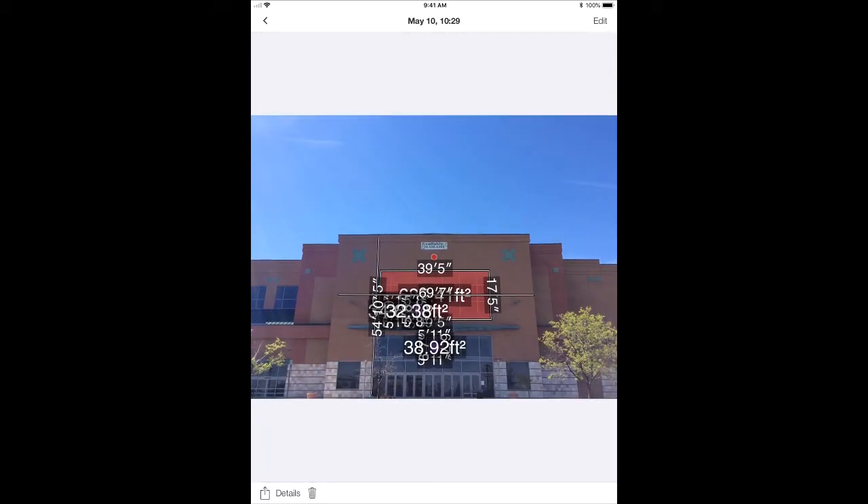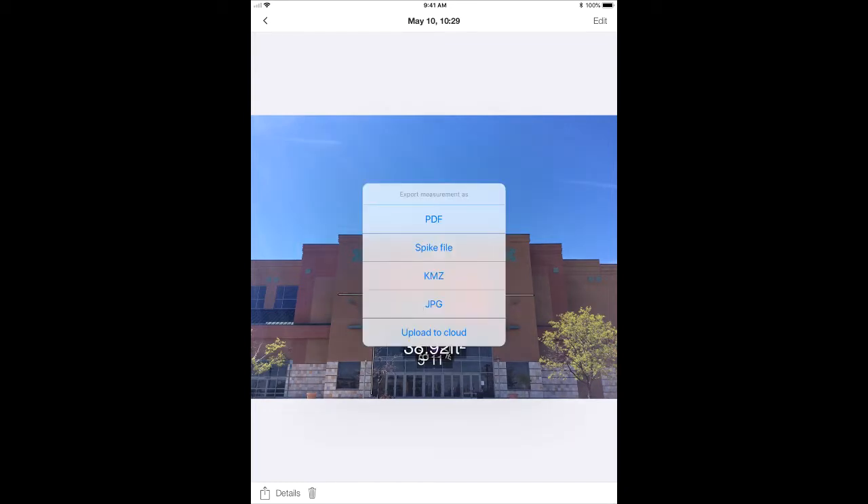If I need to take any more measurements, I can hit edit and re-measure. If I'm ready to export, I can click the export button. Options include a PDF, a Spike file which is an XML file, a KMZ which is a GPS-based file, or a JPEG. I can also upload to the Spike cloud, which allows me to measure from my desktop.